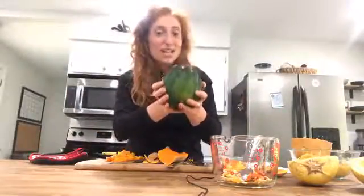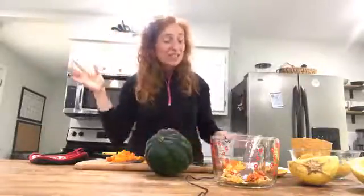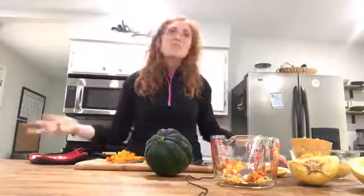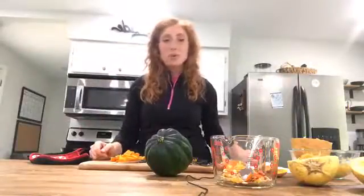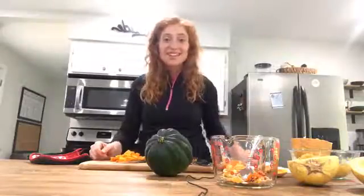Thanks for watching today's Kitchen Side Chat — I'm Tamara. If you're enjoying these videos and what we do here at CCUA, we're currently in a community fundraising challenge called Community Thrives, trying to raise ten thousand dollars for our programming. Due to COVID, we haven't been able to hold some of our fundraisers, so any donation from five to five hundred dollars is greatly appreciated. The link is in the description below. Please like, share, and subscribe — talk to you soon!